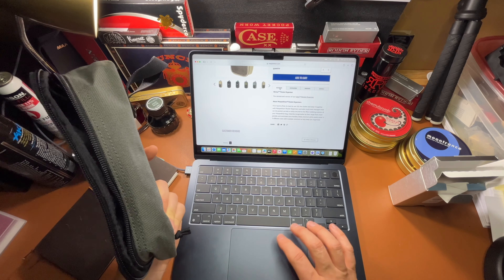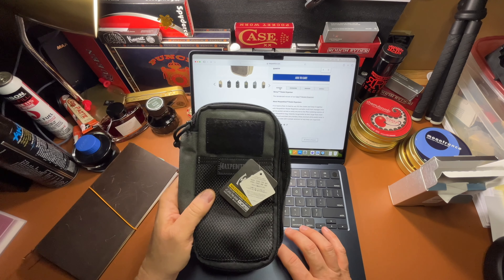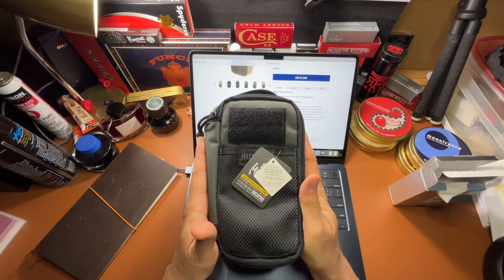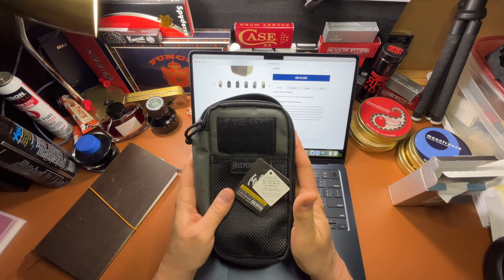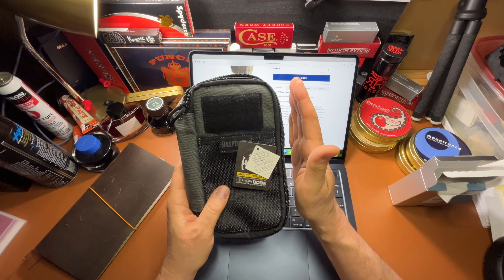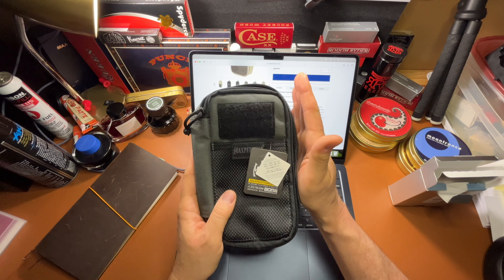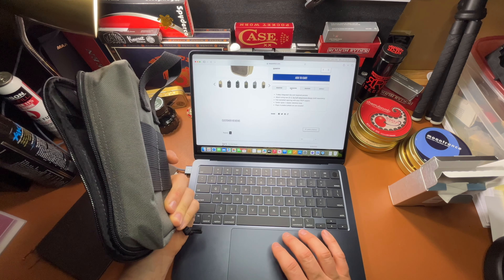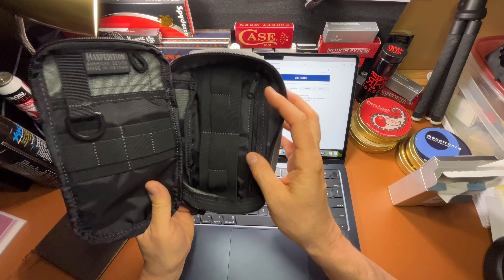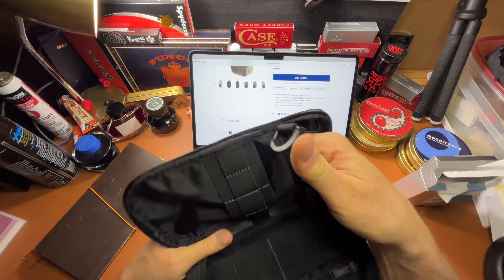They're calling this the slenderized version of a fatty pocket organizer, so this is the Skinny. I think this will fit inside a sling bag a lot better than the fatty — the fatty is wider. I carry an umbrella in my sling bag, so the umbrella will sit here and this will hopefully slide in right beside it.